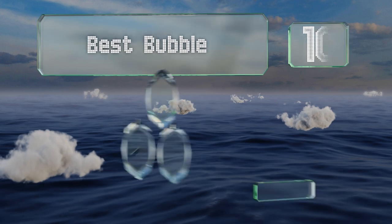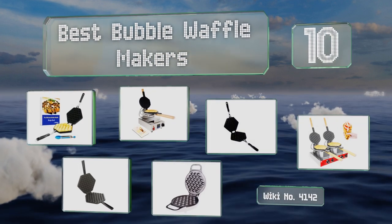EasyVid presents the 10 best bubble waffle makers. Let's get started with the list.